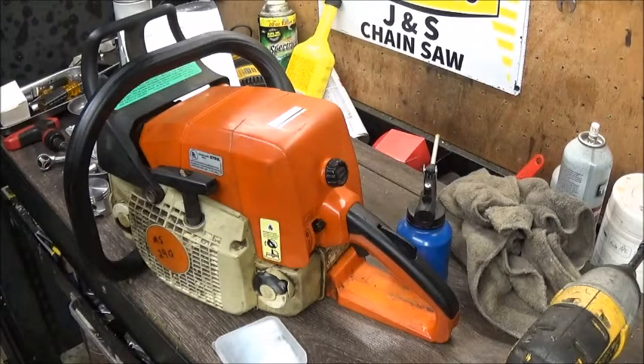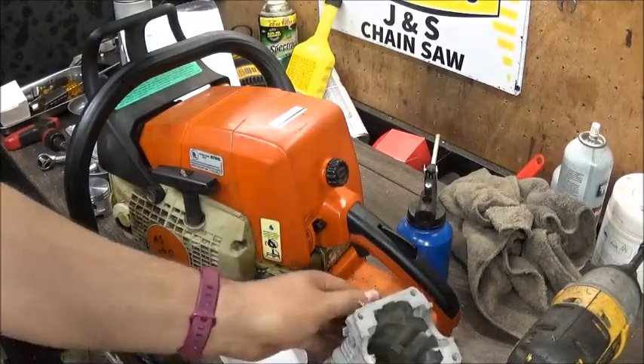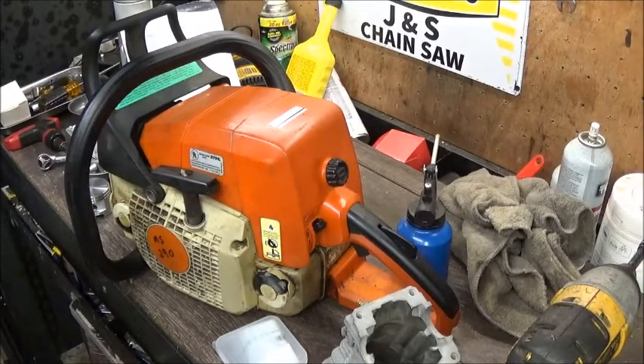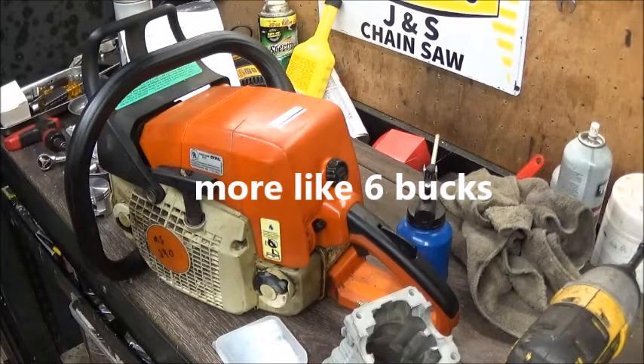The only problem I'm seeing is I don't have a decomp plug anywhere here. If I can't find something to fit that, I'm gonna have to order a decomp plug, which will set us back another day or two on the final build. But before I'll sit around and wait, we'll just pull one out of a saw we're not running, stick that in it, and order a replacement - I think they're only like a dollar or two bucks at most.